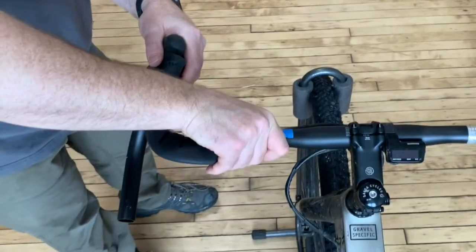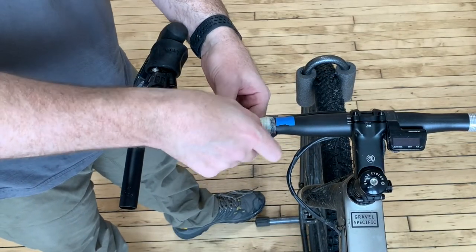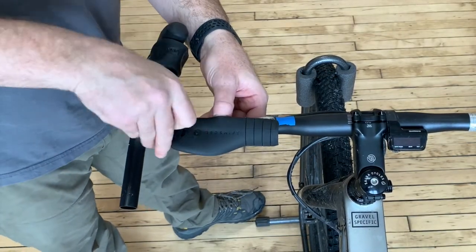Before moving on to the next step, make sure you are happy with the position of your grip. If you need to make adjustments, peel it off, adjust it, and reset it.